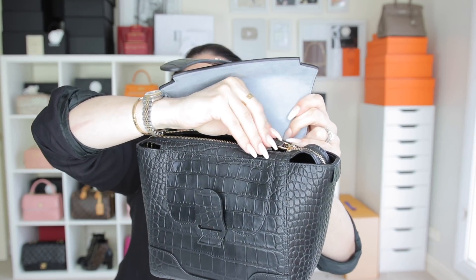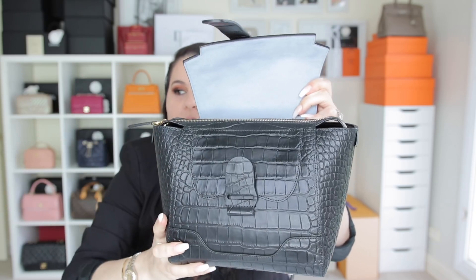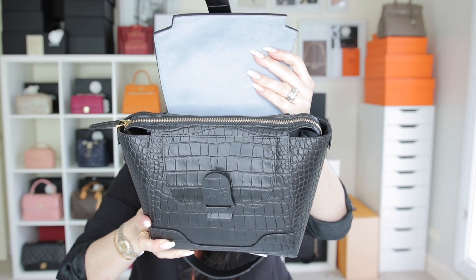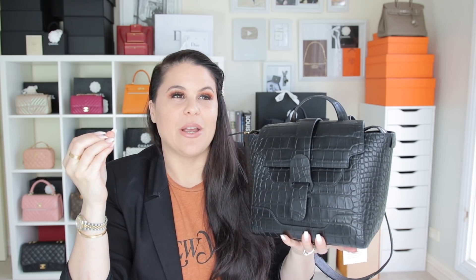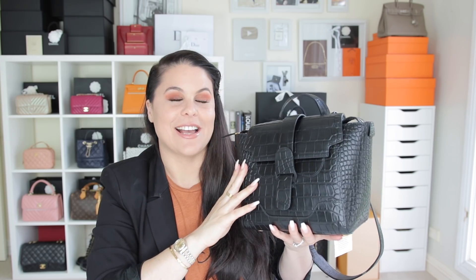On the back you have an easy slip compartment as well. It features all gold hardware with a beautiful thick smooth zipper on top for added security. What really spoke to me about this company — especially being a woman, a woman in business, an entrepreneurial woman, a wife, and a mother of two — is that this is a company built by women.